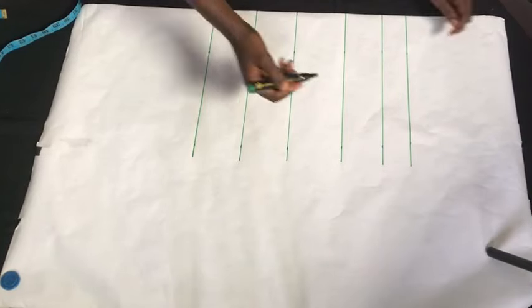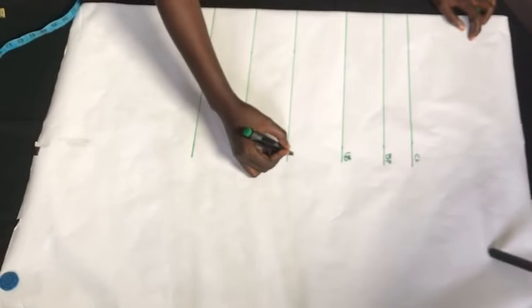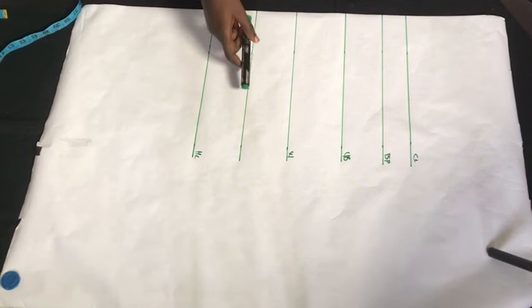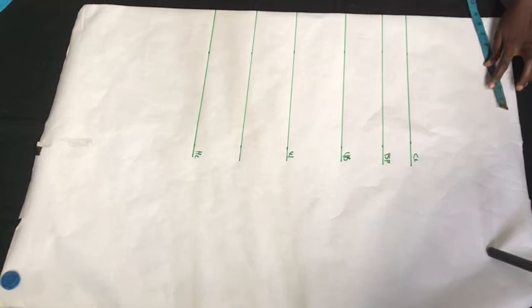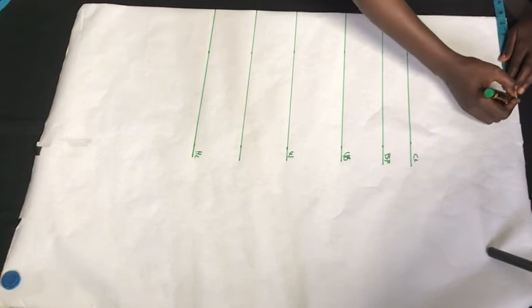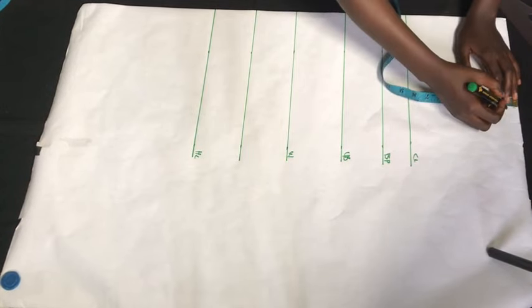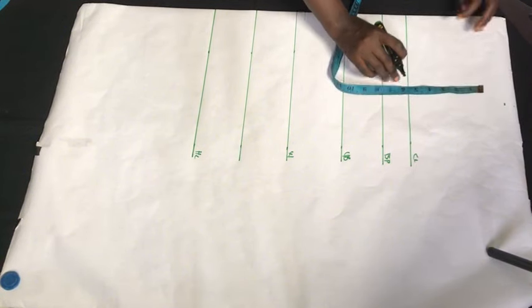I went ahead to rule out the lines as you can see here. This is our chest line, our bust point line, our under-bust line, our waist line, as well as our hip line. I'm just going to mark that out. Now we're going to go ahead to mark out our shoulder line divided by two, mark that, and after marking that we're going to go down by one inch.